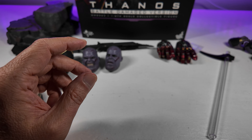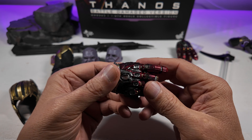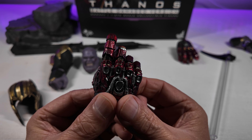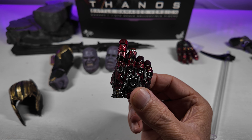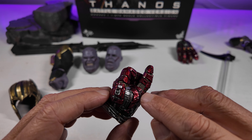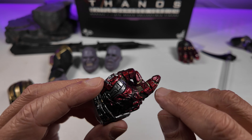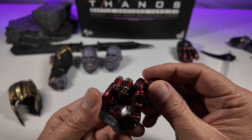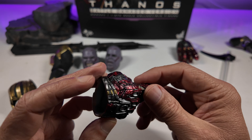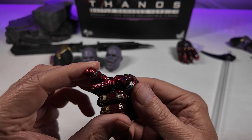Now let's take a look at the gauntlets — there are two of these that come with the figure. Once again, these are simply superb. This is the snapping hand — the level of detail here is phenomenal. The paint washes, the dints, the battle damage effect runs through the gauntlet as well. There are cracks with washes in them, scratches and dints, and the paint applications from the silver and gold are fantastic. This is the one that's minus the infinity stones — this is when he snaps and realizes he doesn't have the stones in the gauntlet. The level of detailing is simply phenomenal with fantastic sculpting.